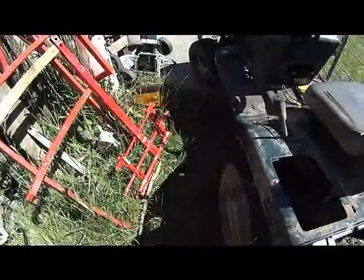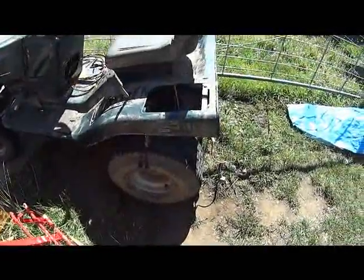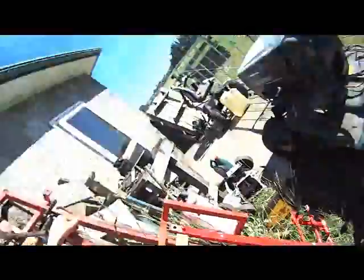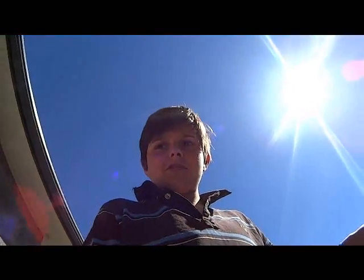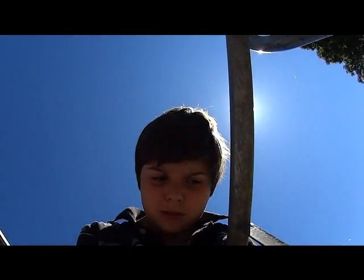The tyre's got a bit of a leak in it. I filled that up with air yesterday about lunch time and it's still holding a bit. I've got some of that tyre sealant stuff that you just put in the tyre, pump it up with air, and then just drive around and it seals the tyre up.